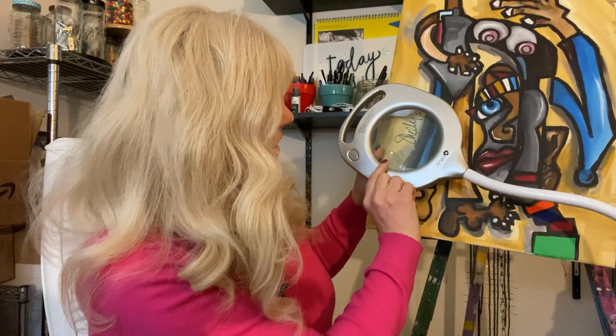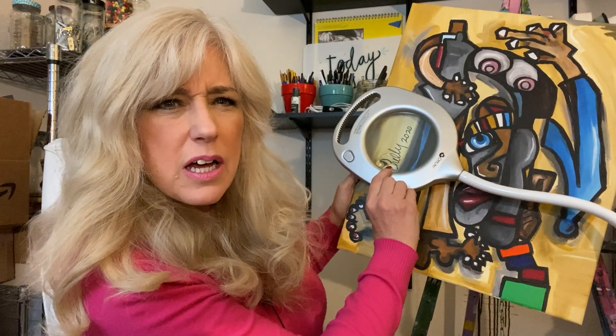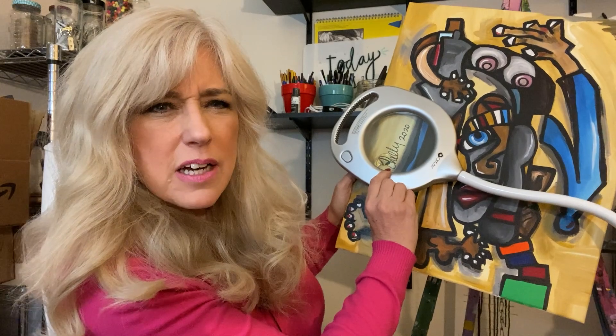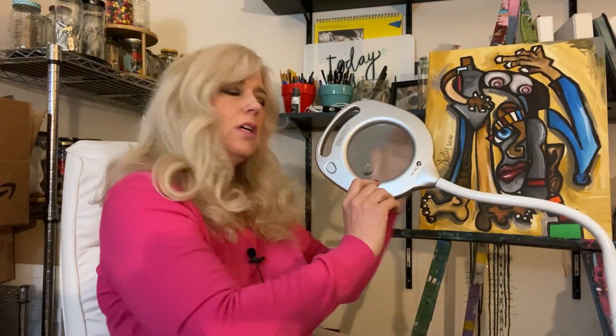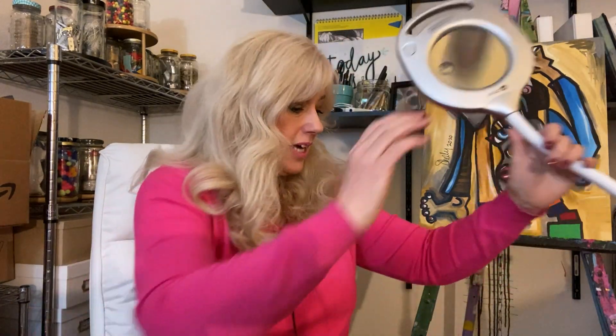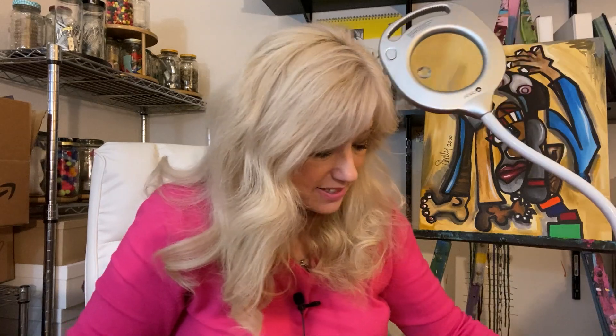The smaller one gives even more magnification. If you can see that up close, it gives four times the optical range in magnification. So it's really, really amazing, this light.